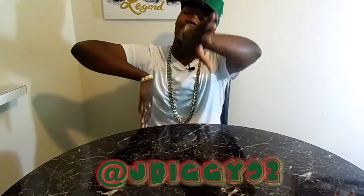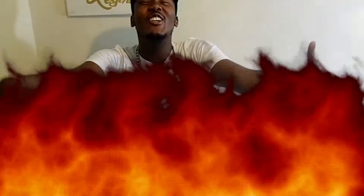What's good YouTube, this is your boy JDiggy92 coming at you with a review today. We got a pair of free shoes, so I'm gonna go ahead and pull them out.